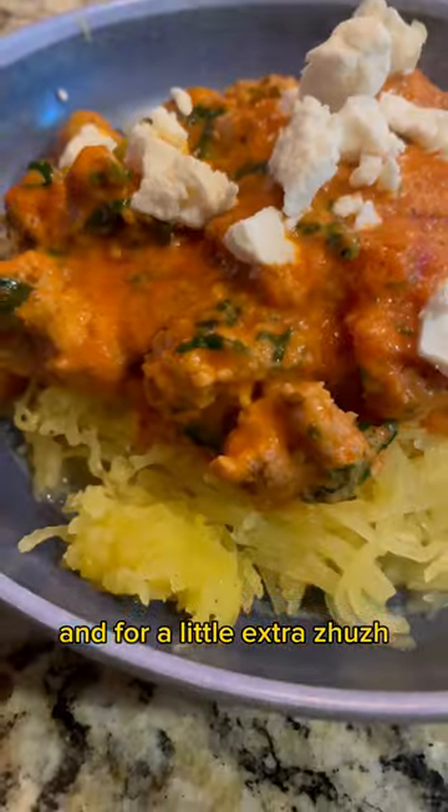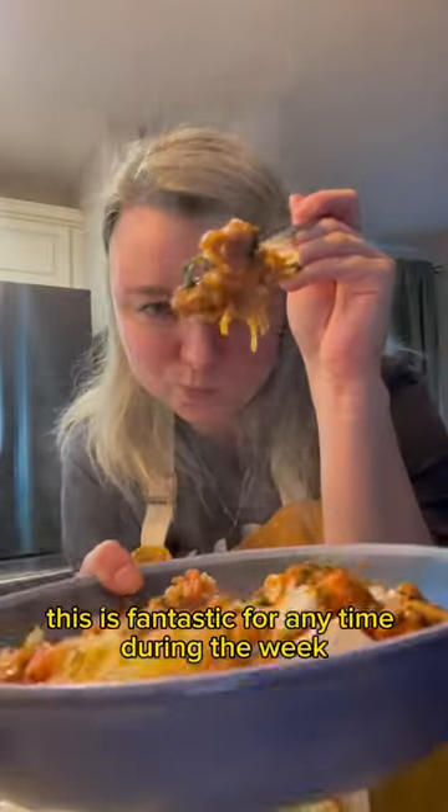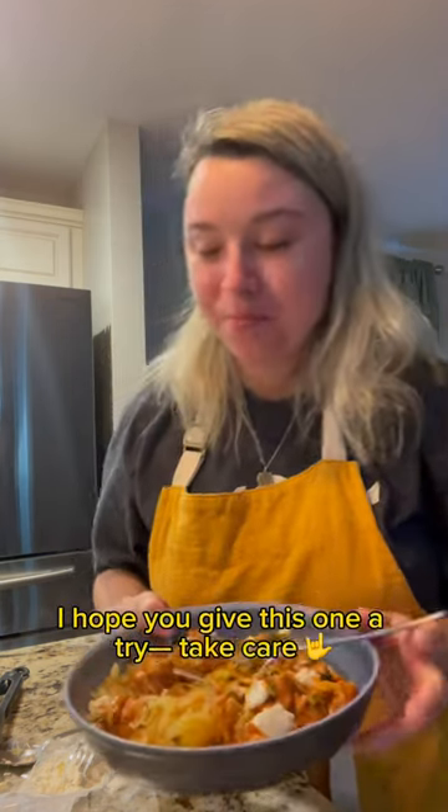And for a little extra zhuzh, you can add some honey goat cheese. This is fantastic for any time during the week. I hope you give this one a try. Take care!